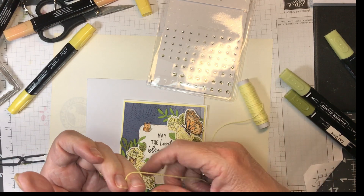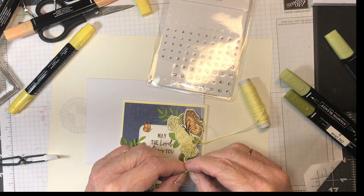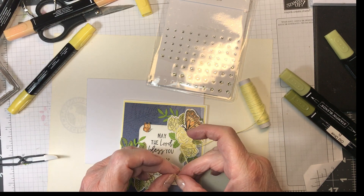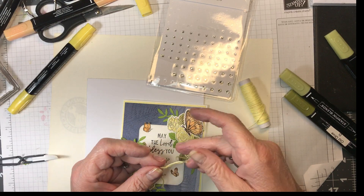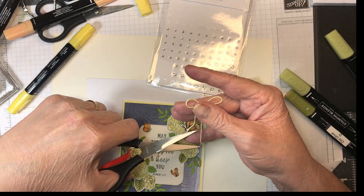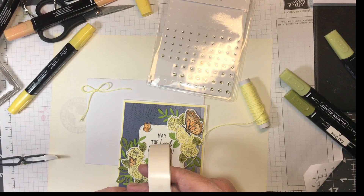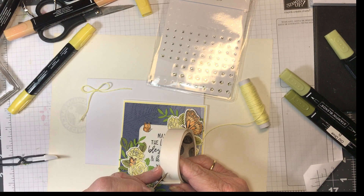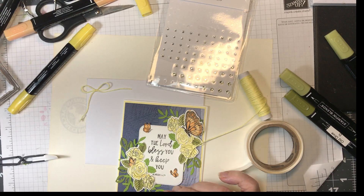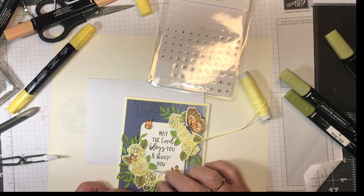I'm going to use eight inches of this lemon lolly twine, approximately. I'm just doing it while it's attached because it's easy and I don't lose any. Now I'm going to take a glue dot and my pokey tool and make a ball here, and it's going to go right in there because my lemon lolly bow is going to go right there too.